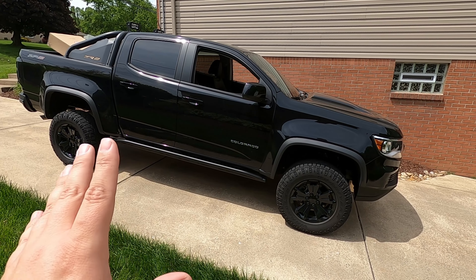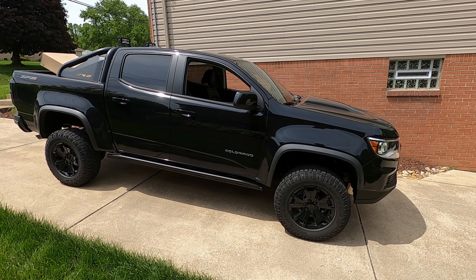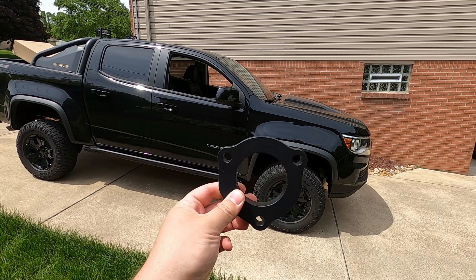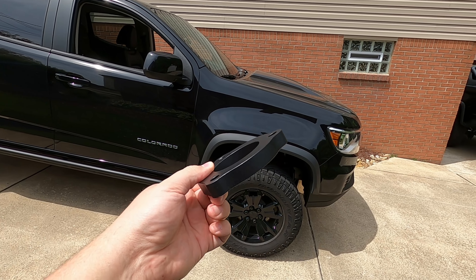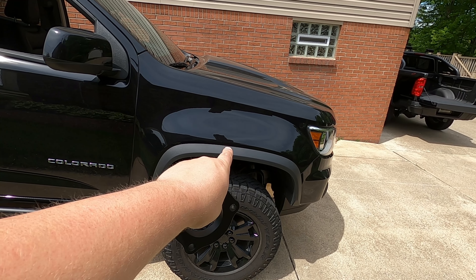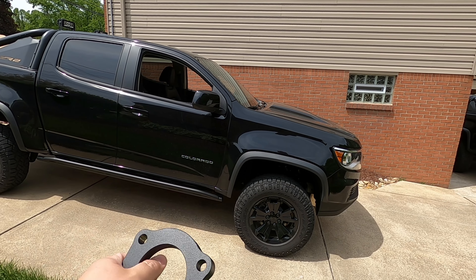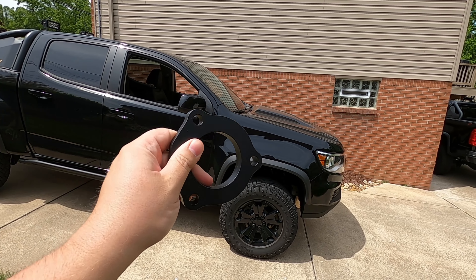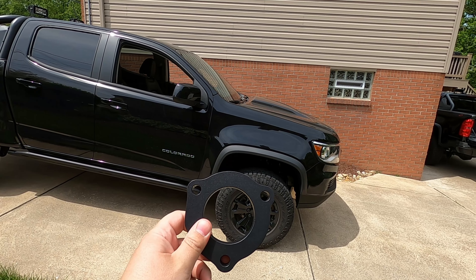There is a fix for this though, and it's pretty cheap. For $45 on Amazon — I'll link it in the description below — you can get this spacer, and that's all it takes. Now, if you trust Amazon's fitment guide, it will tell you this does not fit, but I'm about to show you today why that's false and that it actually does fit.